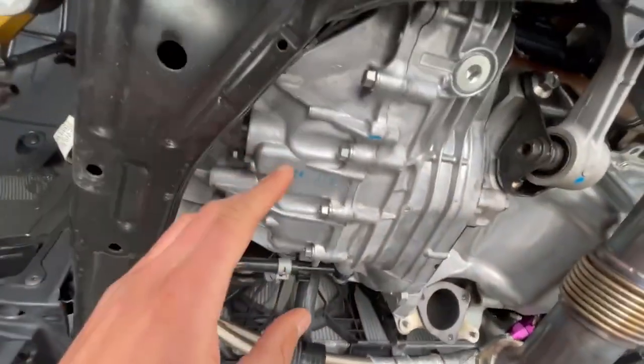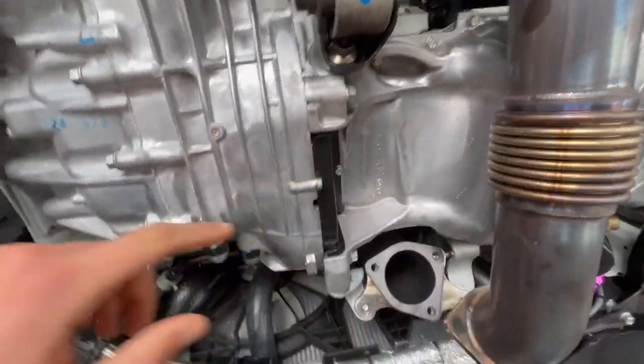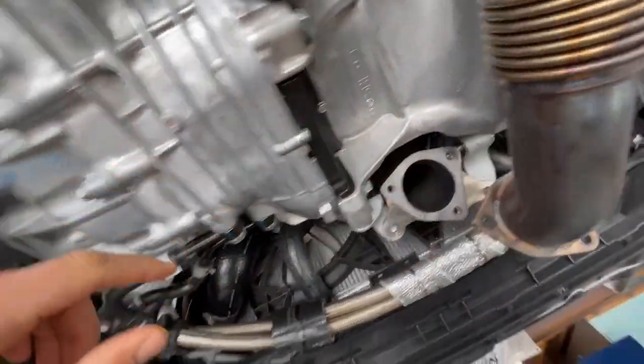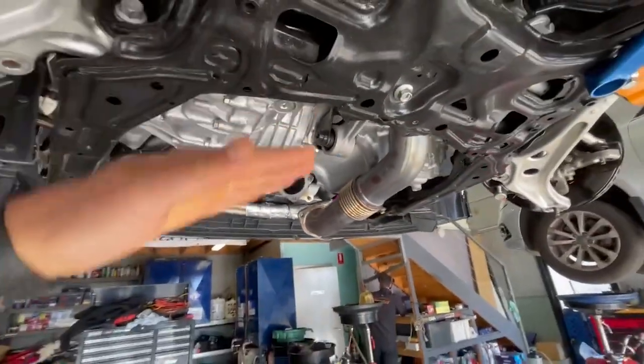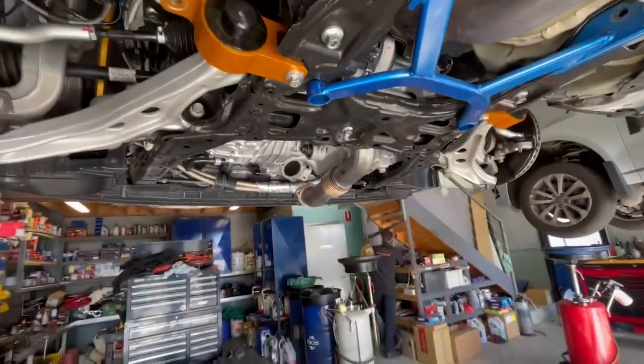And you need to pull the whole subframe. Whole subframe - because it's front wheel drive. Clutch is up in here somewhere. In there. But it won't fit out of there? Nah, it's a small hole. So you've got to pull the whole gearbox off. Do we just drop it to the side? Yeah, drop the subframe out.